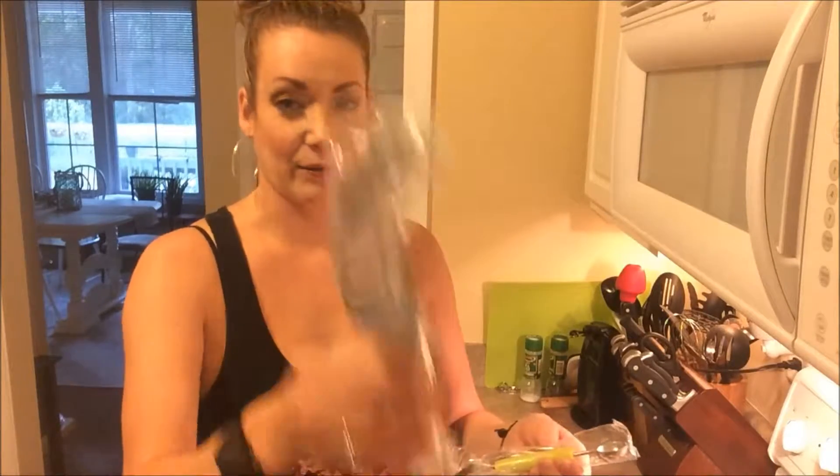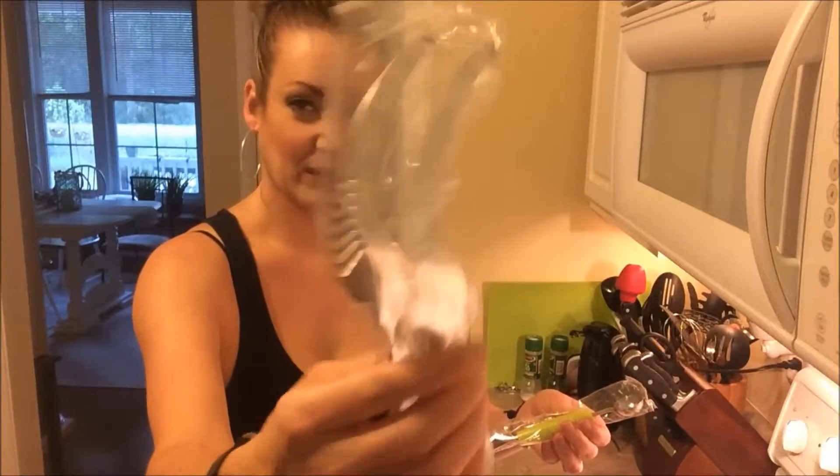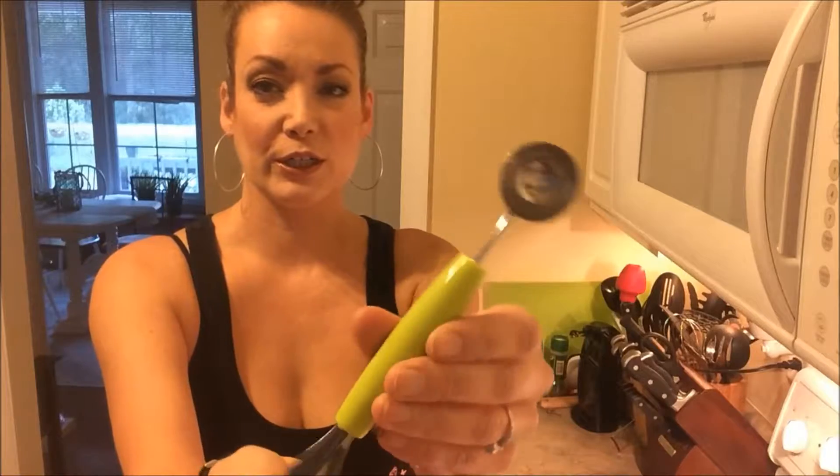This is a product that was sent to me at a discounted price, and in return I am to be leaving an honest review on this product. It came within two to three business days via Amazon Prime. Inside the box we have what I'm assuming is the slicer, the corer, and also the baller and gouger — not quite sure — but we'll get into it.